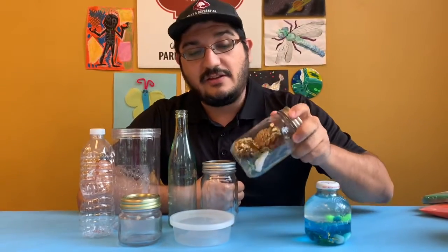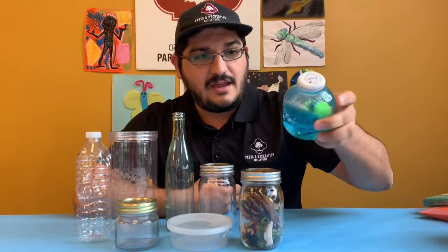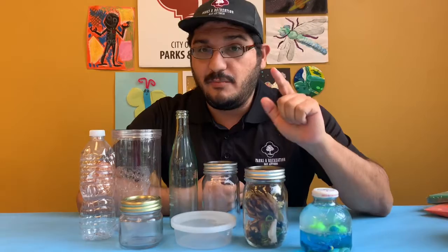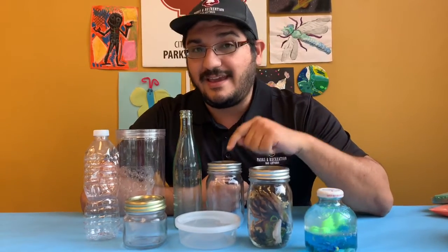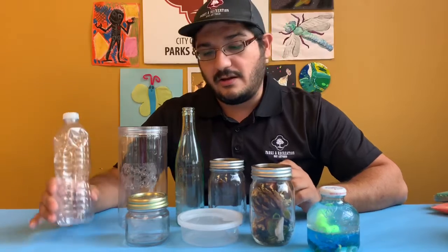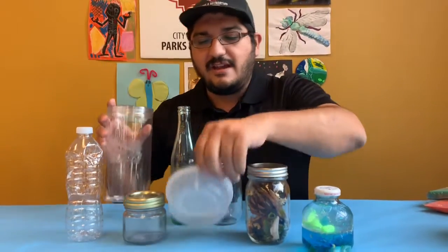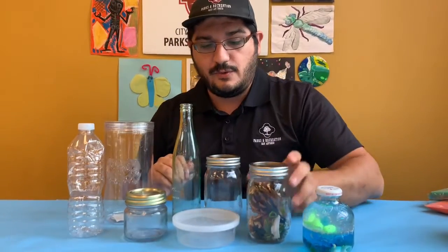Discovery bottles can be filled with dry things or wet things like water and oil. But the important thing is that you will need a container that you can seal closed — a water bottle or a tall bottle with a lid, or any kind of plastic container that you can see through.